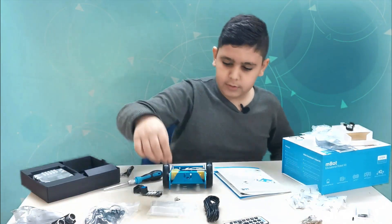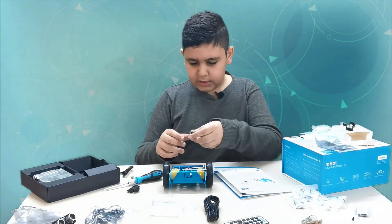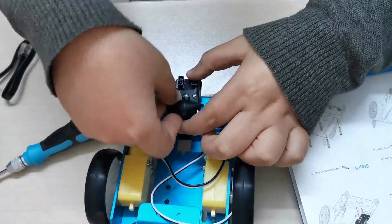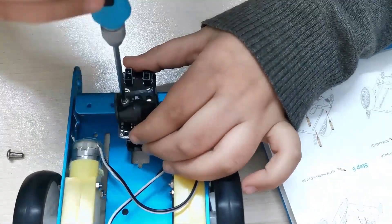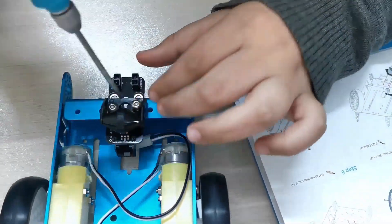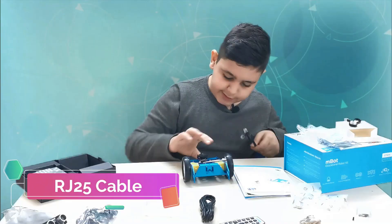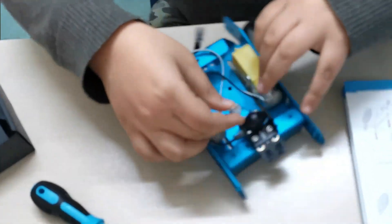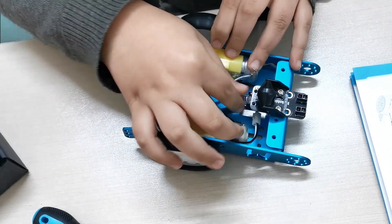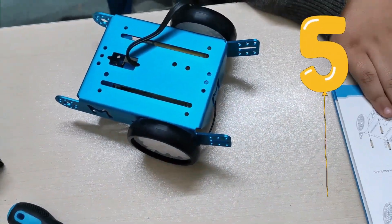Here is my line follower sensor, and then we need an RJ25 cable and two screws. Everything is accomplished — now let's actually put it together. As you guys can see, here's the RJ25 cable. We take this and put it right here, then put it right here.